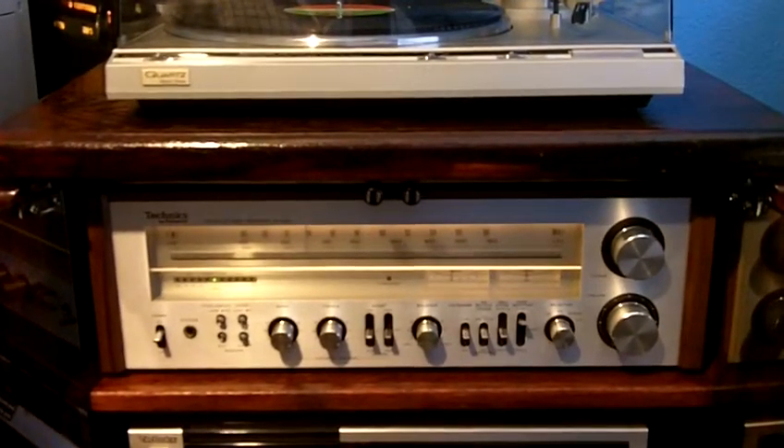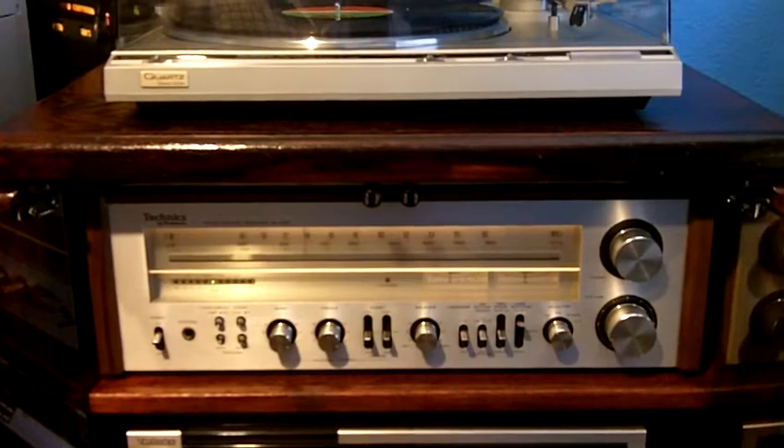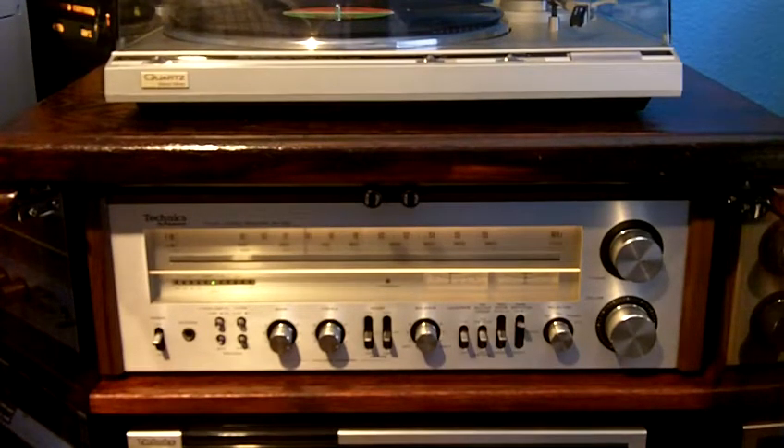The sound out of this thing is incredible. It's not a vacuum tube tuner, but the sound that comes out of it is very warm. And again, I'm quite pleased with my find here.